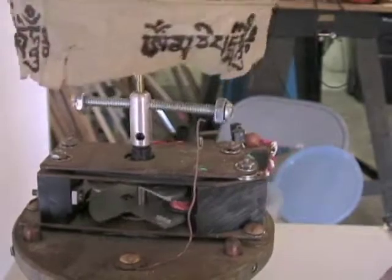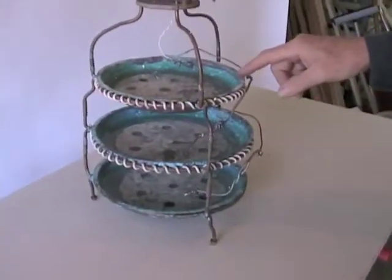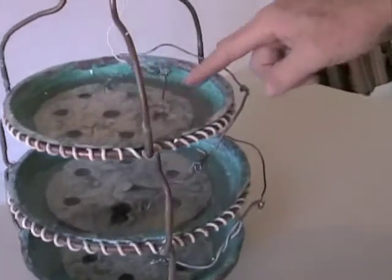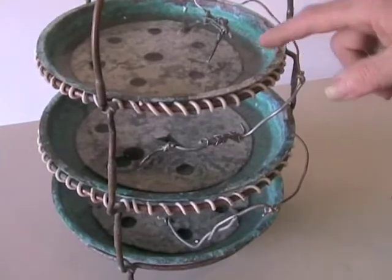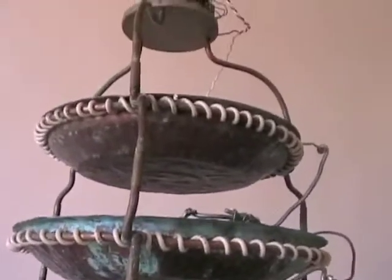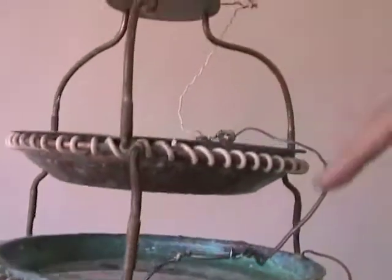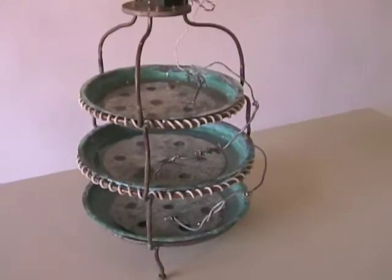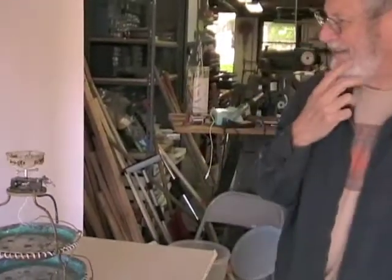It's run from electricity produced by these three batteries, which are copper — Indian copper bowls with zinc plates in ocean water from the Pacific Ocean. Each cell puts out about three quarters of a volt, and the piece really needs one and a half volts to operate.